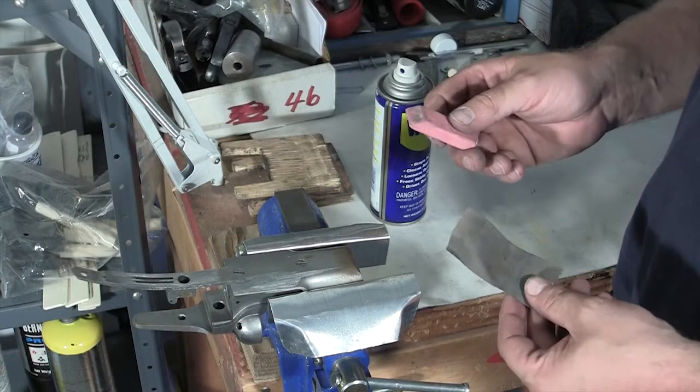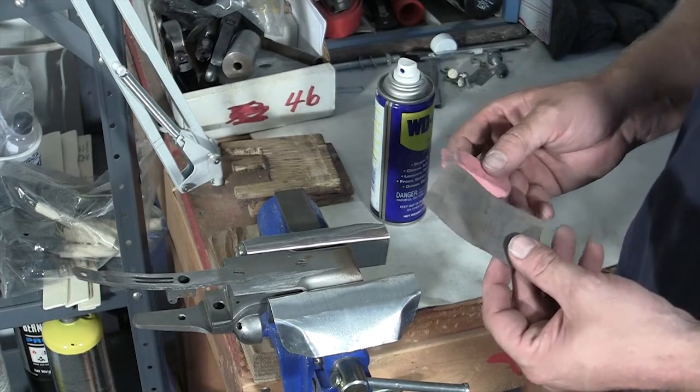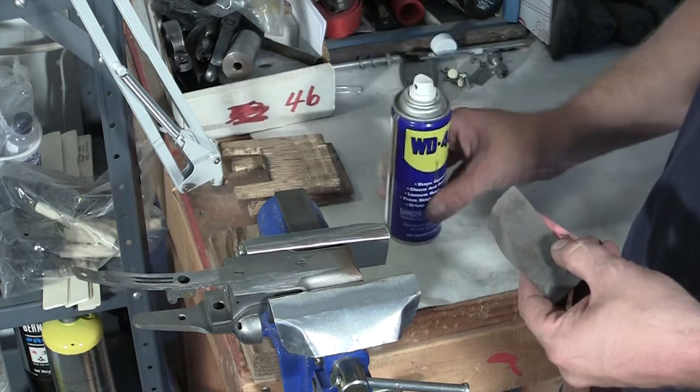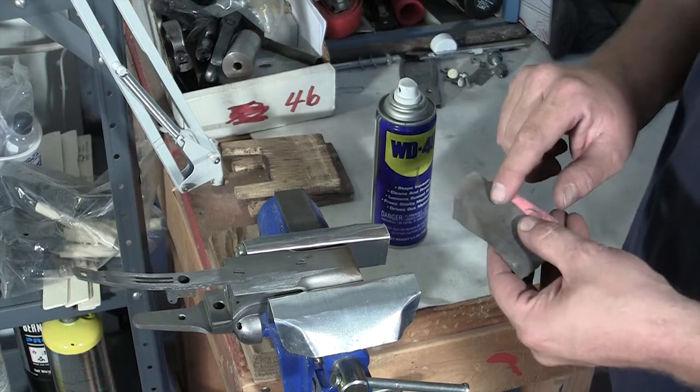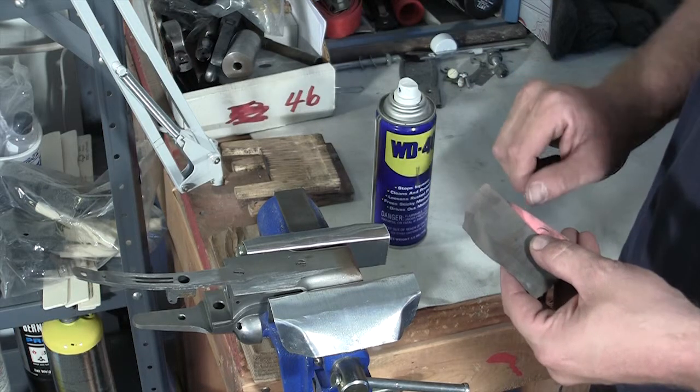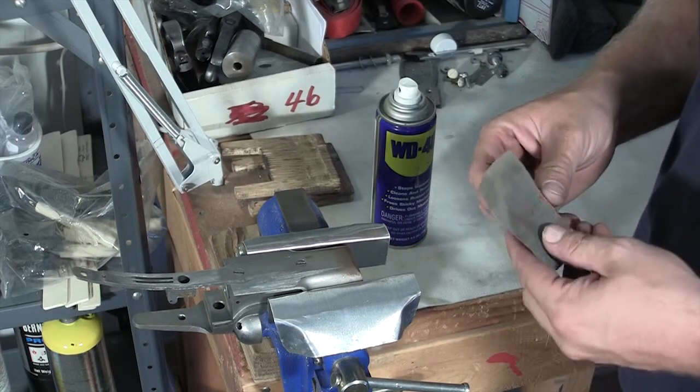Using a pinky eraser as a backer and some 240 polishing paper, with WD-40 as a lubricant to help wash out the metal filings or shavings from the sandpaper, I'm going to demonstrate on this action how to polish.